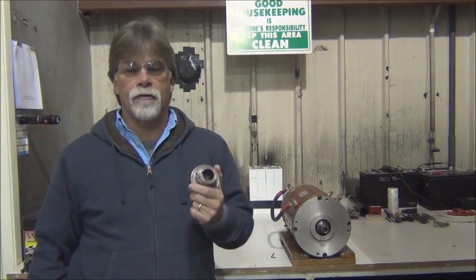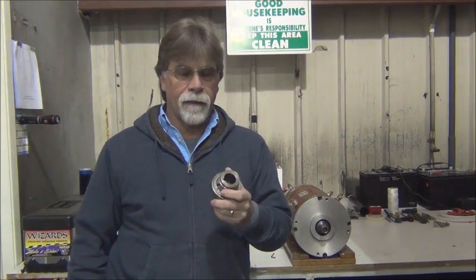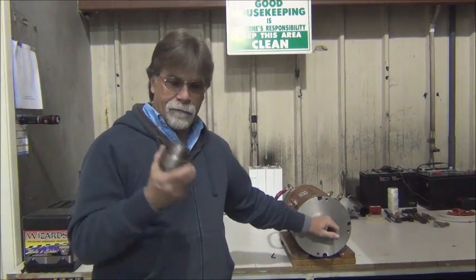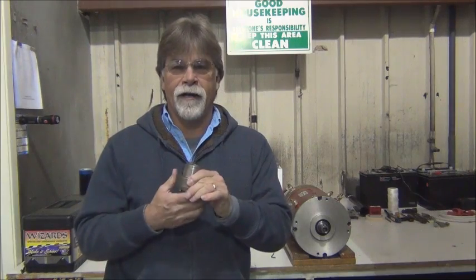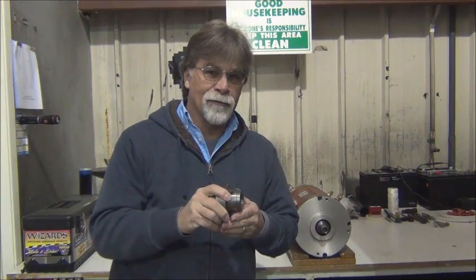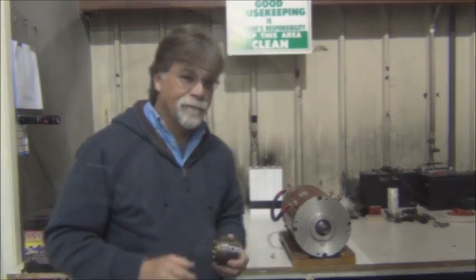Instead of heating this in an oven, I'm going to use a heat gun because it's rather cold down here in the shop — both this and the shaft are cold right now. By heating this with a heat gun I get enough heat to slide it on. We'll change camera angles and I'll show you how long it takes to heat it up, then we'll slide it on. Be listening for that bottoming out — when I put this all the way on you'll hear it go 'clink', and then I'm going to hold it in place so it doesn't back off.